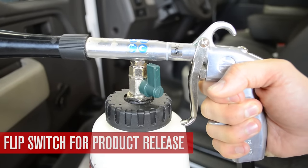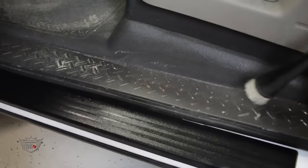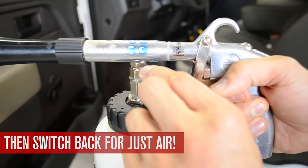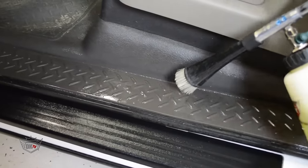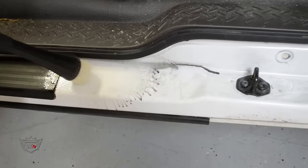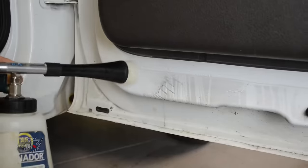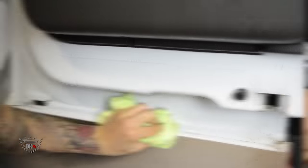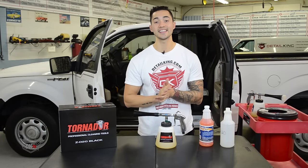Let's go. Honestly, guys, this is an awesome tool to make your detailing even easier.